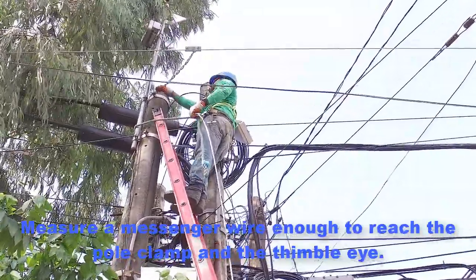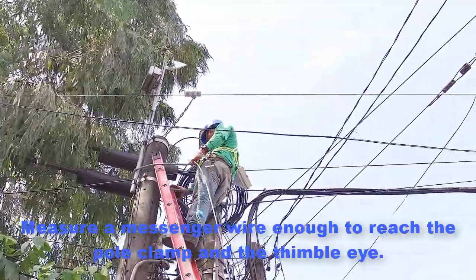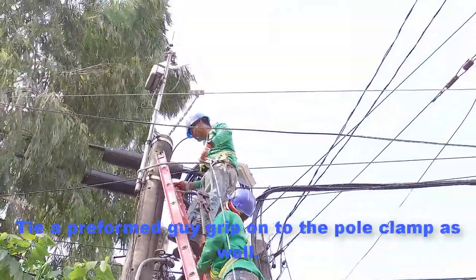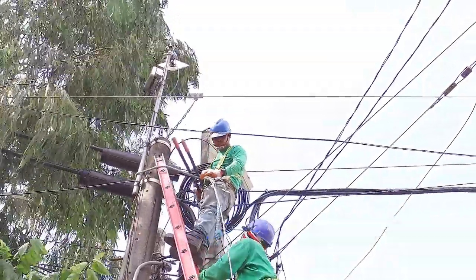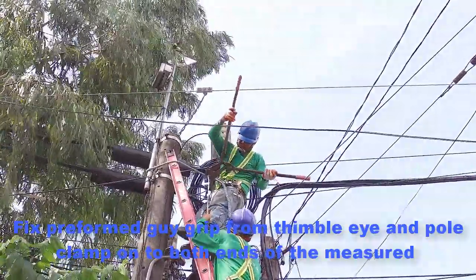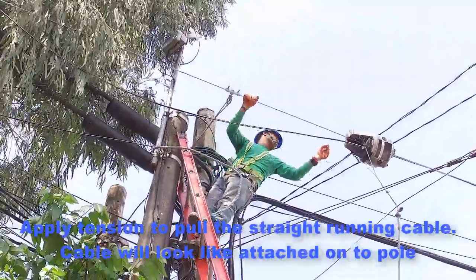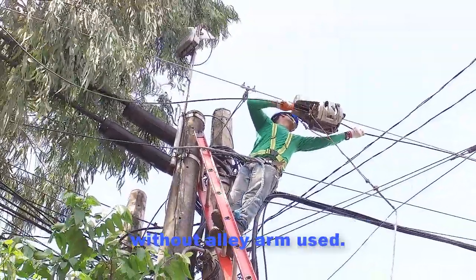Measure a messenger wire enough to reach the pole clamp and the thimble eye. Tie a preformed guy grip onto the pole clamp as well. Fix the preformed guy grip from the thimble eye and pole clamp onto both ends of the measured messenger wire. Apply tension to pull the straight running cable. The cable will look like it is attached onto the pole without an alley arm used.